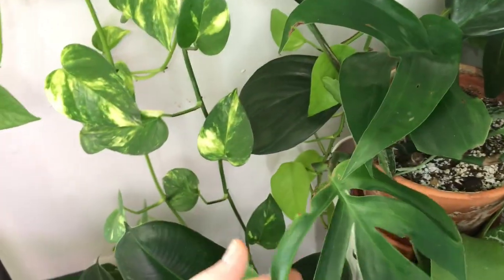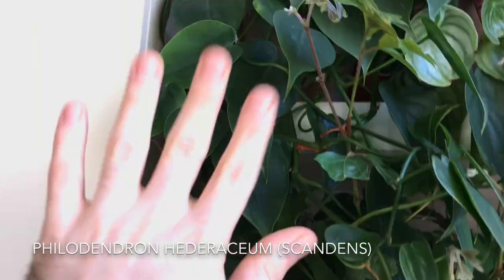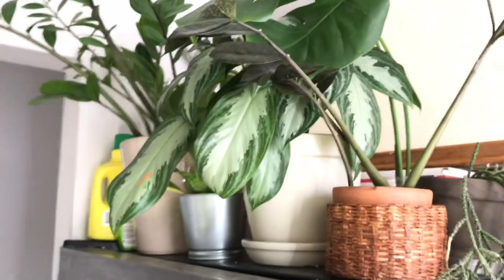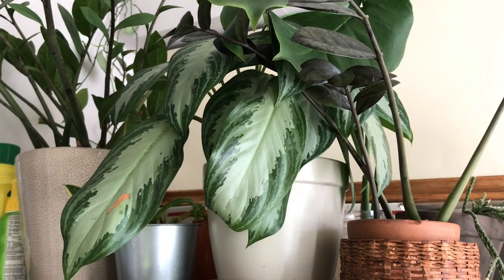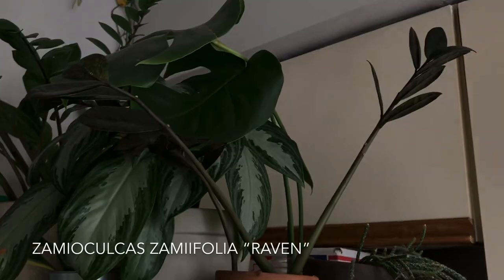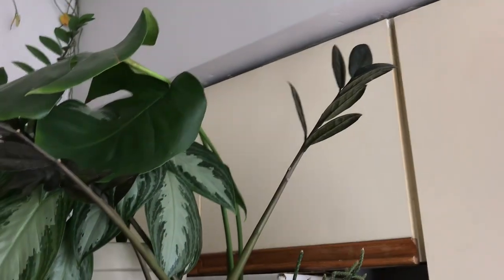We're going to go in my kitchen real quick because I literally only have this Philodendron hederaceum or Philodendron scandens right here — just the standard heartleaf Philodendron. Then moving over to my fridge before we go to the bar cart, I have an Aglaonema Silver Bay — probably the most standard Aglaonema you're going to find if you walk into a houseplant store. And I also have Zamioculcas zamiifolia Raven, the black leaf ZZ plant — four little plants in the pot.